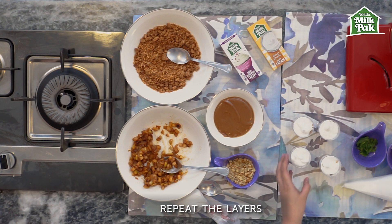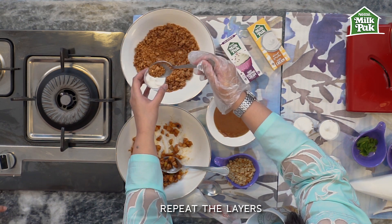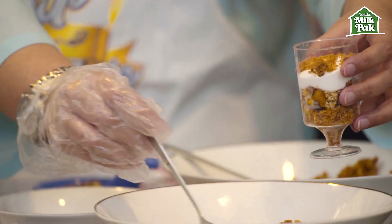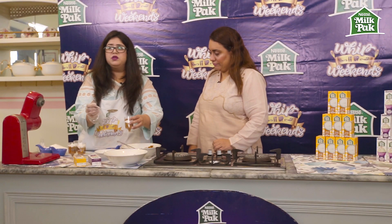We're going to repeat the layers — first goes the crumble again. At this point we add a slight layer of crumble, so about half a tablespoon is more than enough, then continue building the parfait layers.